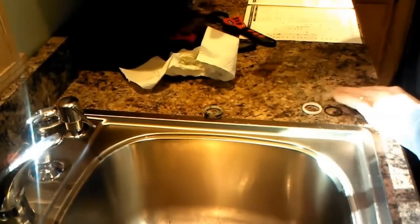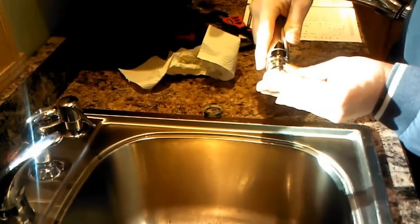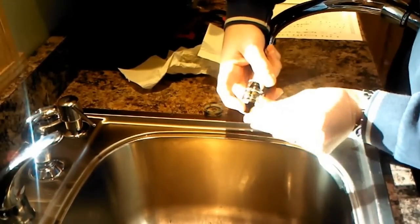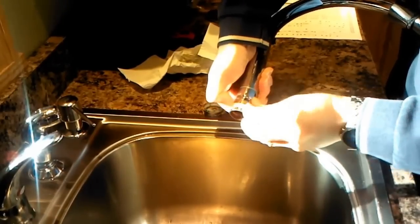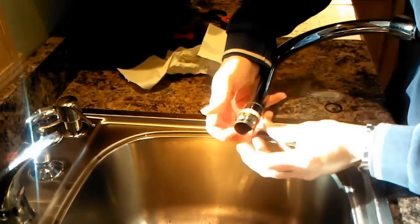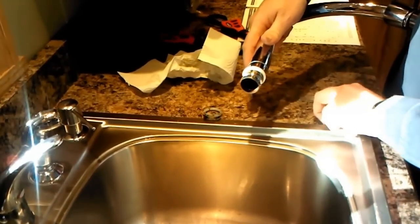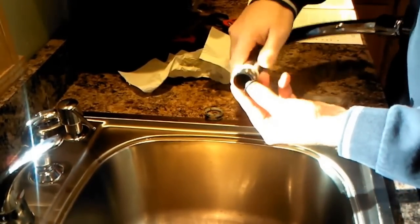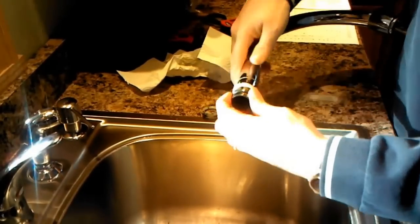Now I'm going to clean things up a little bit. And these are the two rings that came out of the kit. Slide the plastic ring on there — you can see the split. It goes on that top indentation. And here's the new O-ring; I'm just going to gently slide it over the end of the neck, like so.